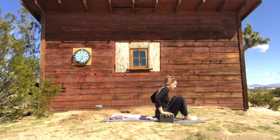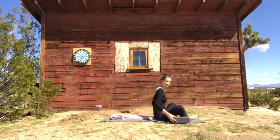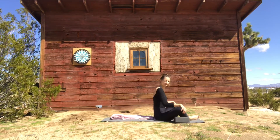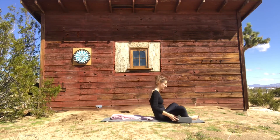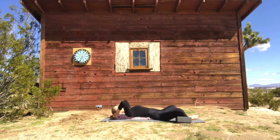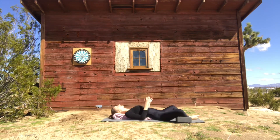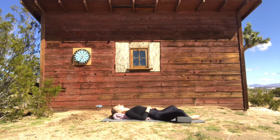Bring the feet together into a butterfly, drop the knees out — that's where the blocks come in, you can just rest your legs on them. Roll down on your support, prop your head up with the rolled end of the blanket, and rest your hands on your belly again. We're going to end class the way we started — with some awareness for manipura, the area around our belly button, and come back to the release.